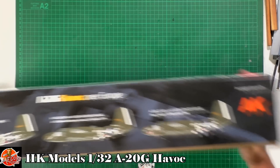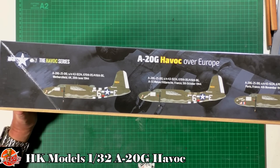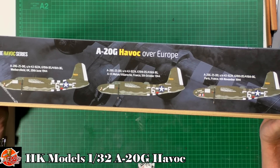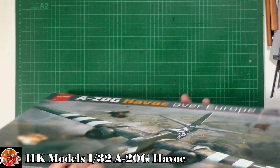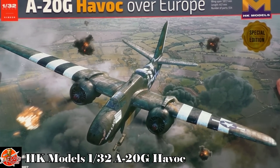Looking at the box, we've got some of the markings. We've got one from Wethersfield, June 20th 1944, and we've got one from France — which I probably won't try to pronounce — October 1944. There's also one from Paris, November 1944. There's a couple of bits of CAD work on the box which look very, very nice, but really we want to see what's inside.